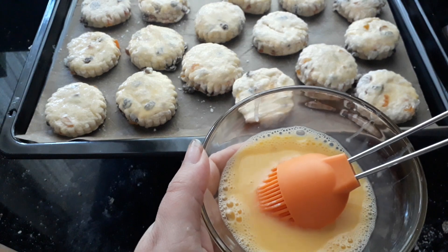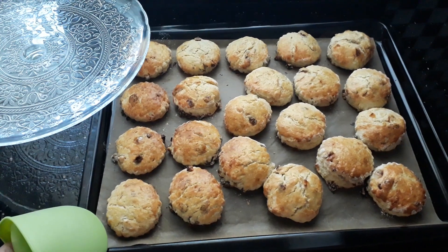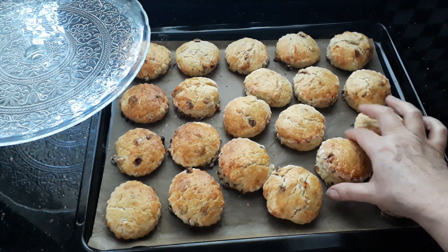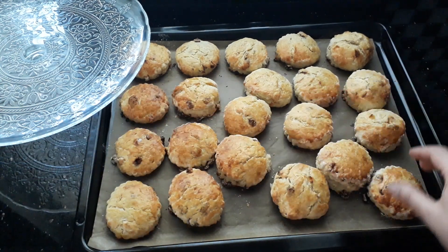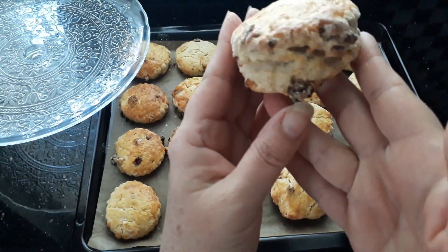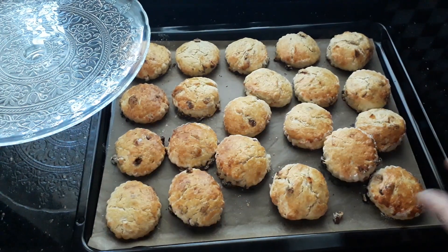Here we are — I've had mine in the oven on the middle shelf at 180 degrees, which is 350 Fahrenheit, for about 12 minutes. Seriously, about 10 minutes is all they need. That was just by the time I did my cleaning and washing. They're lovely — I like mine with plenty of fruit because I do like a fruity scone.